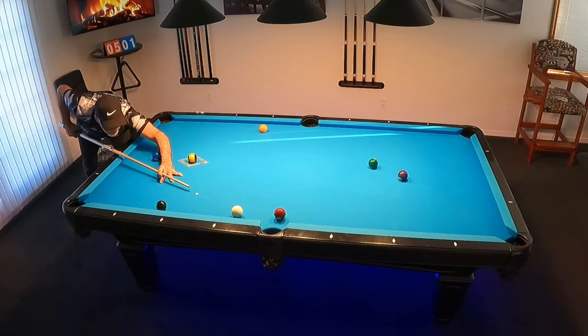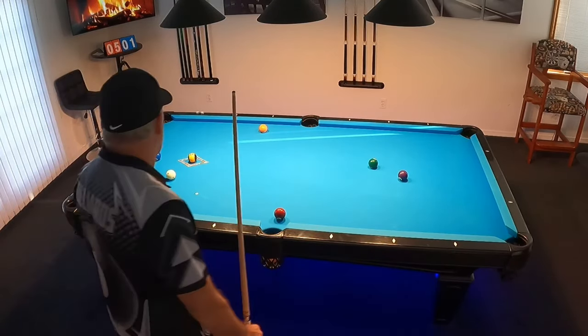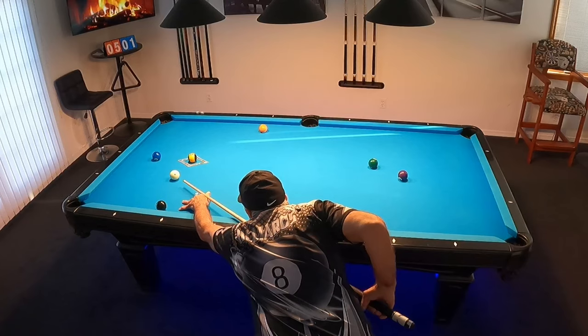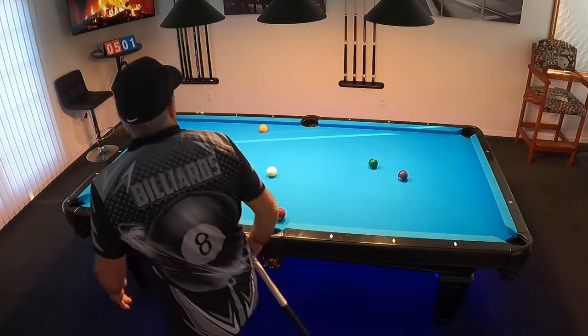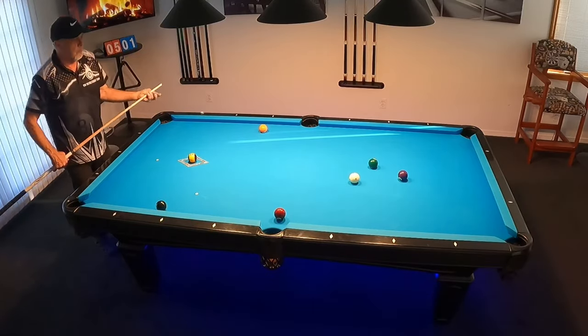So now that we've learned how to shoot this wonderful shot, let's see if I can pull off this run out after I've pocketed that tough shot. Notice I got the perfect angle to get back up table for the four ball and the rest is history.